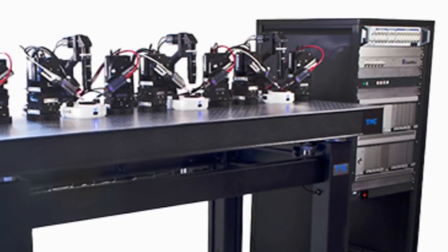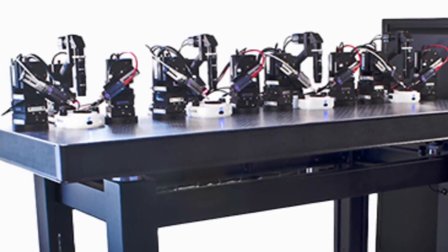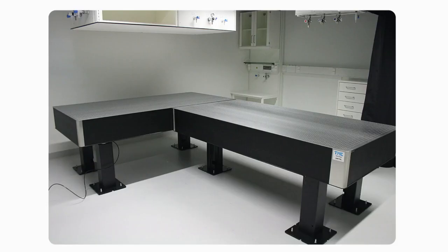Depending on the weight of your table and onboard equipment, you can select support systems with capacities of 1,400, 4,000, 6,000, 10,000, or 15,000 pounds. Customized systems can be configured from standard components to support virtually any structure.